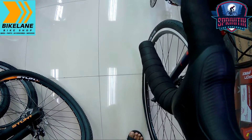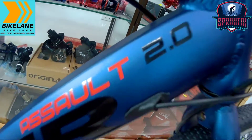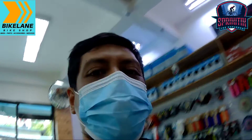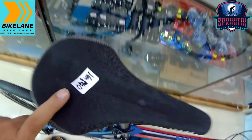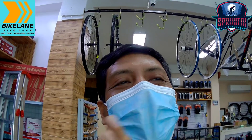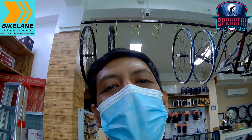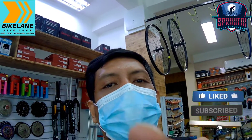Napakaganda talaga na itong bike na to. So pag-usapan na natin yung presyo — si Viper Assault 2.0 dito sa Bike Lane Taguig, 16,500 lang siya. Napaka-sulit na rin ito para sa akin para sa gravel bike. Lalagay ko yung Facebook page nila dito sa Bike Lane Taguig sa comment section at sa description. Marami salamat sa inyo mga spigitik — follow ninyo rin si Bike Lane Taguig. This is your spigitik to explore. Maraming salamat, don't forget to like, comment, and subscribe. Ciao.